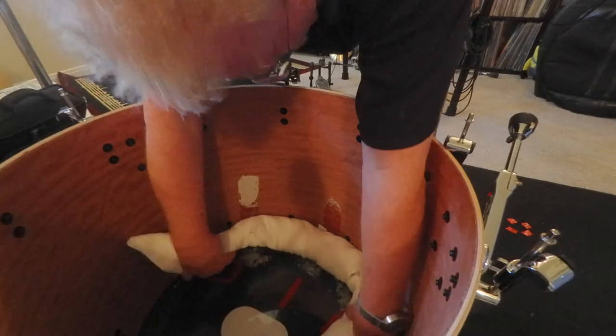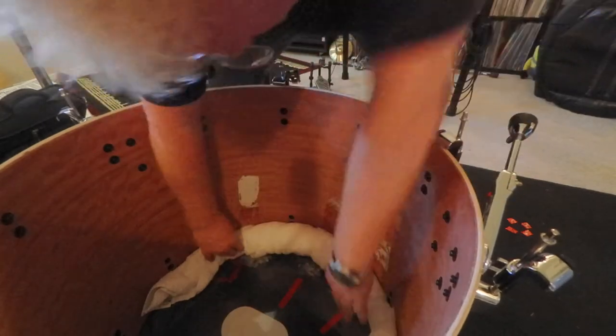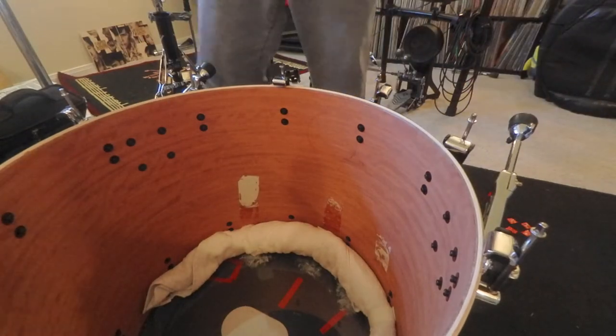So now we're gonna velcro it — just stick it there, there, there, and there. It's barely touching the inner edge, and it's there. This towel is no longer going anywhere. That's my bass drum muffling tip of the day.